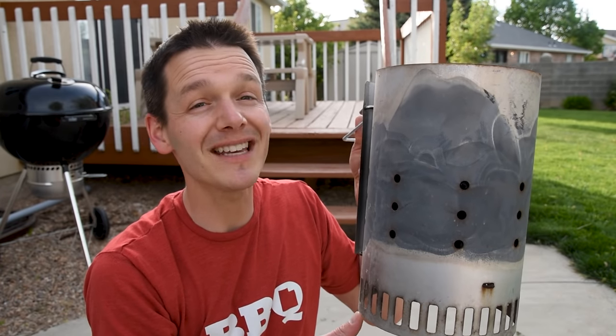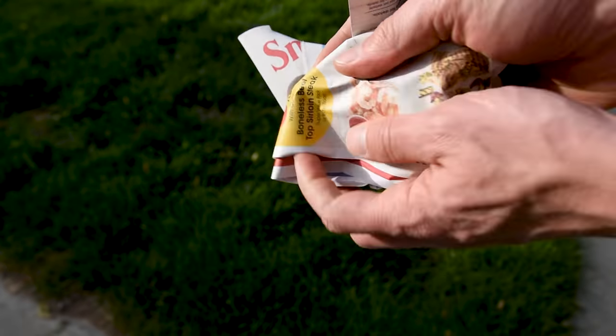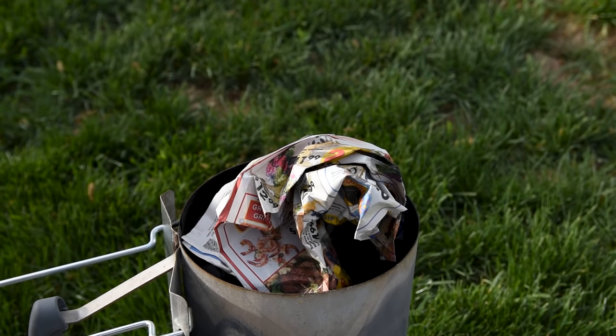Charcoal chimneys require some sort of easily combustible material on the bottom, and there are a lot of fire starters out there made specifically for grills. One of the most common ones is from Weber — they make starter cubes or a wax-covered tumbleweed. If you don't have those on hand, you can totally make some yourself. Just take some newspaper print — I like to use grocery store ads that come in the mail — put a few drops of oil on it and it'll burn up just fine.